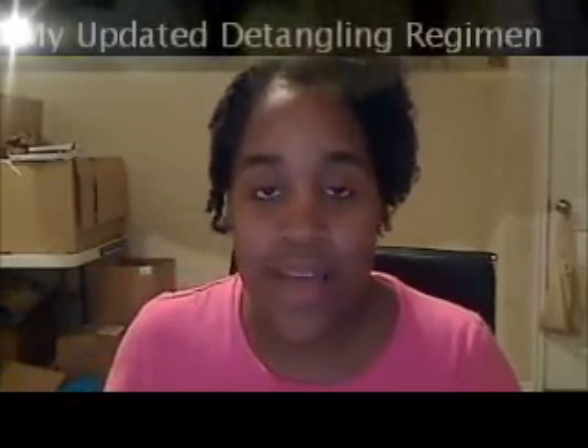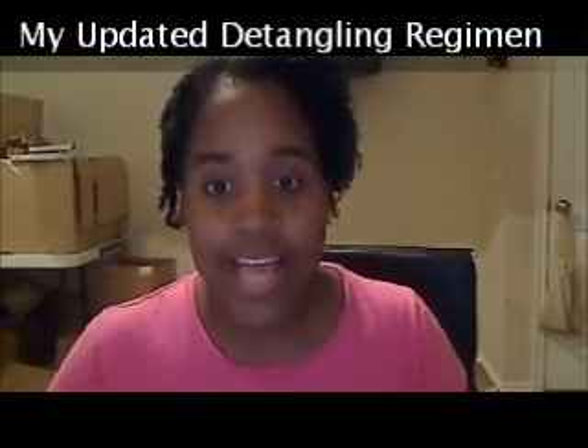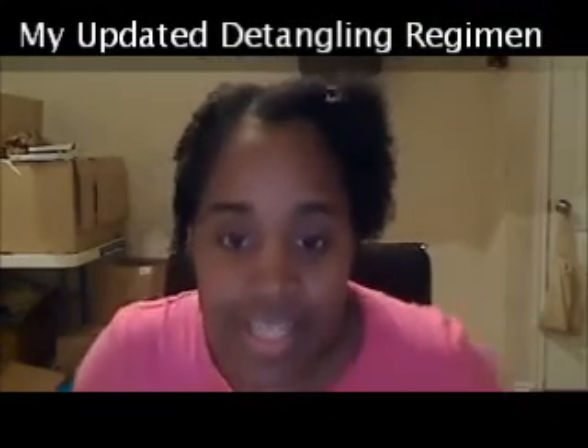Hey YouTube, this is DK James5 and I'm going to give you an update on my detangling regimen and how I do it a little bit differently than I may have showed you in the other video that I have. I'll have a link to it in the description box. I think it's called 'How I Detangle My Natural Hair.' I wanted to show you guys how I do it now.